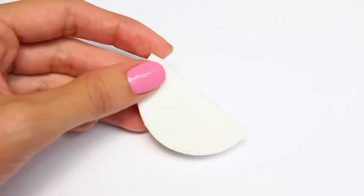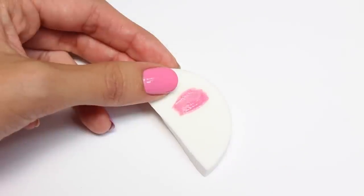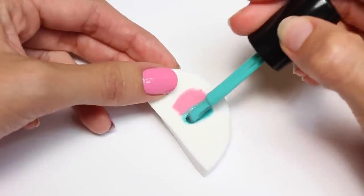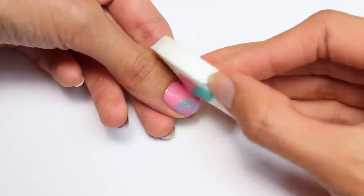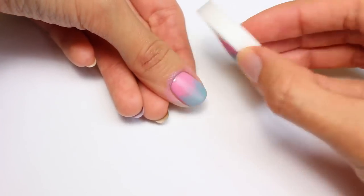The first way is with a makeup sponge and I believe this is the most popular way. You will just need a makeup sponge of course. I'm going to start off with Totally Valley Girl from NCLA on my nail and I'm also going to apply the same color onto the sponge along with Dive In from Sally Hansen right next to it. Then I'm just going to sponge it onto the nail and repeat the same step two or three more times until I'm happy with the result. I also like to let each layer dry before adding the next.